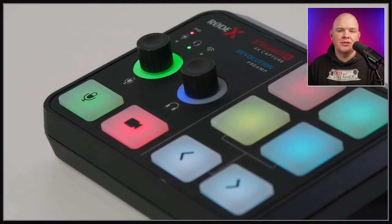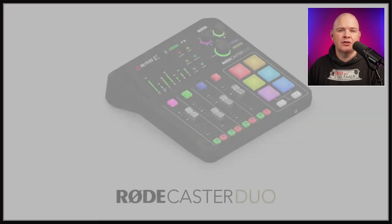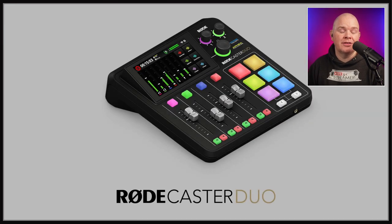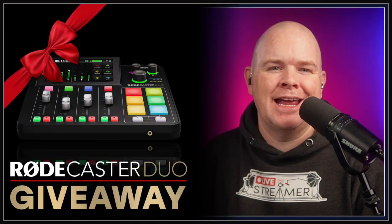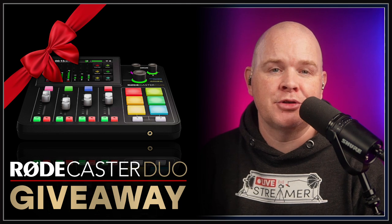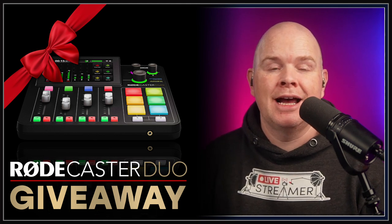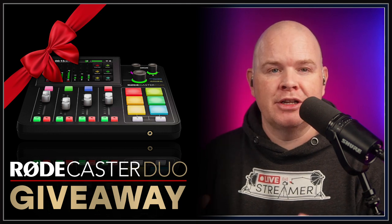The price of the Streamer X is going to be $399. And the Rodecaster Duo, which was also announced, is going to be $499. I should also mention that I am running a giveaway for the Rodecaster Duo — you can find a link for that down in the description. The draw will be at the end of May, and one lucky winner will be winning a Rodecaster Duo.